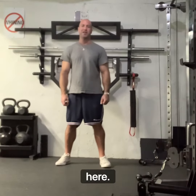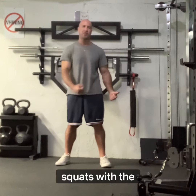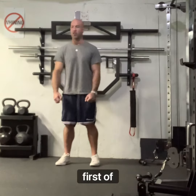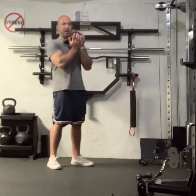Hey folks, coach Rosenblatt here. Today I'm going to talk about how to incorporate goblet squats with the rip ramp. First of all, I want to show you how I like to do goblet squats. I prefer using the kettlebell.